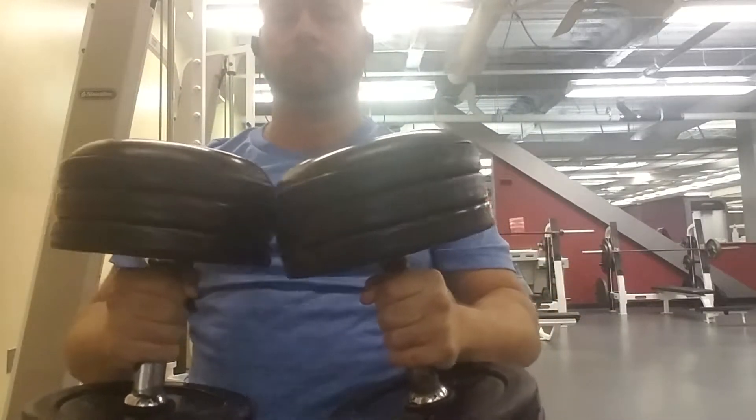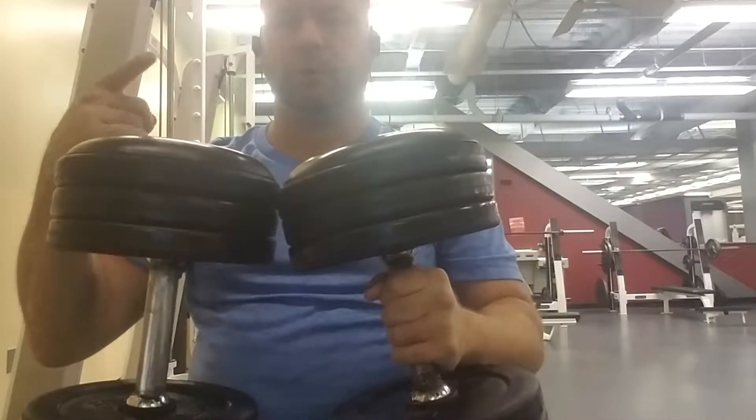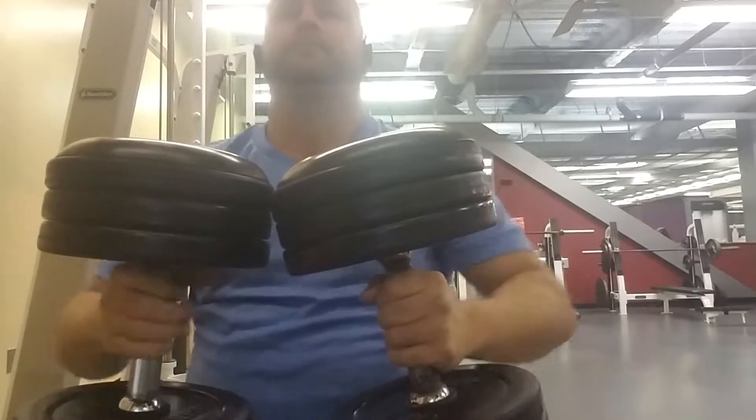Never, ever do that. You can damage your lower back, and you only get one of those. And that's set number one.